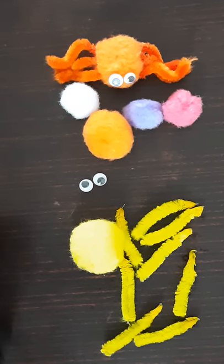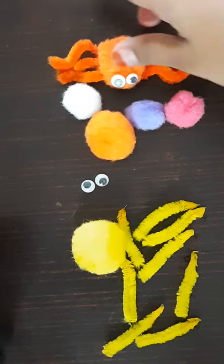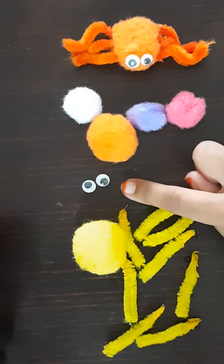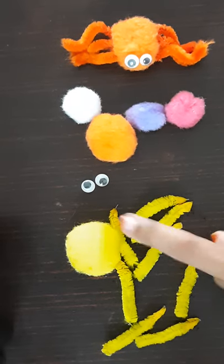Hi guys, welcome back to my channel. If you have not subscribed to my channel yet, please subscribe. Today we are going to be doing a pom-pom spider. For that we will be needing two googly eyes, pipe cleaner, and a pom-pom.